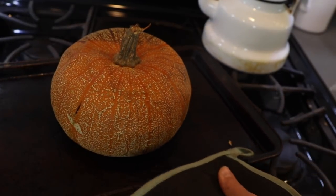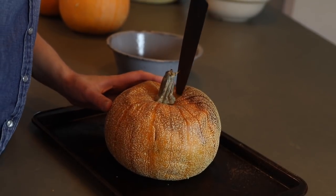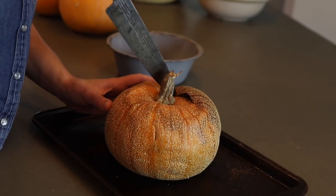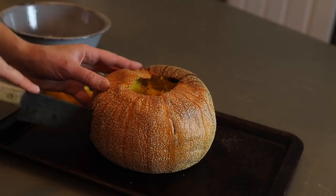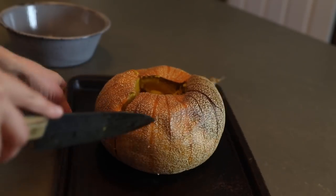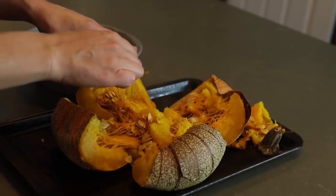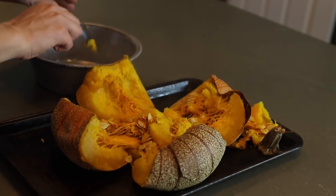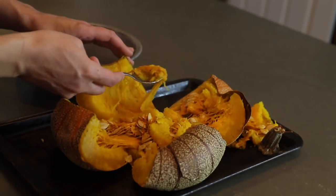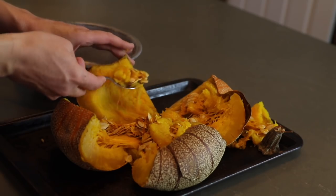Once it's cool, grab your knife again. Cut around the top of the pumpkin, just like you were making a little lid for a jack-o'-lantern, and pop it off. Then cut the pumpkin into fourths or fifths depending on the size — we're just looking for manageable chunks. Grab a spoon and scrape out the seeds and strings. If you'd like to roast the seeds, you can do that later, but for now keep the focus on the pumpkin flesh itself.